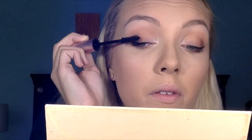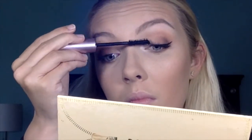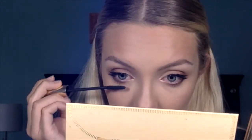For mascara, I'm using the Too Faced Better Than Sex. I'm sure you guys probably already guessed that, but I'm just going to put two coats on my upper lashes. For my lower lash mascara, I'm using the YSL Baby Doll Mascara. I only like this mascara for my lower lashes because it has such a tiny wand and it's not that pigmented, so it doesn't make my lower eyelashes look super crazy. Other than that, I probably wouldn't repurchase it. And then on my lips today, I'm using MAC Velvet Teddy, which has quickly become my favorite lipstick of all time. It's a matte formulation, but it's the only matte lipstick I've ever used that does not dry out my lips.